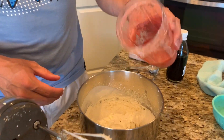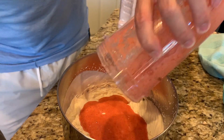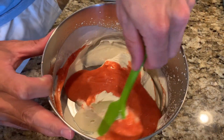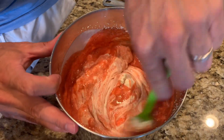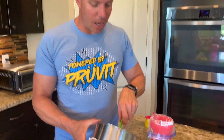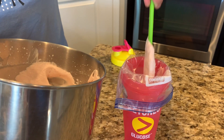Now we're gonna mix in our strawberry mixture — with the sweetener in it — into our cream mixture. Let me get all of it out. Look how good this is gonna be. So we're just gonna stir it a little bit and then get the beaters back on it until it's all nice and combined. We've got our strawberry mixture going in here, it's gonna be so good.